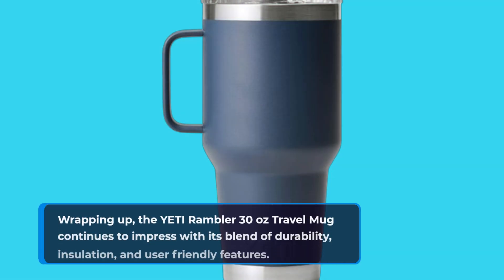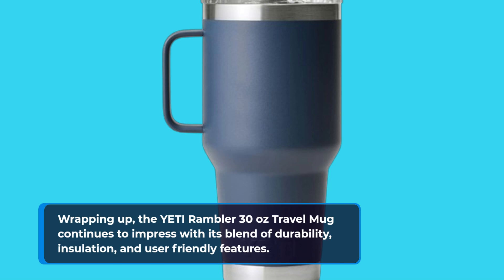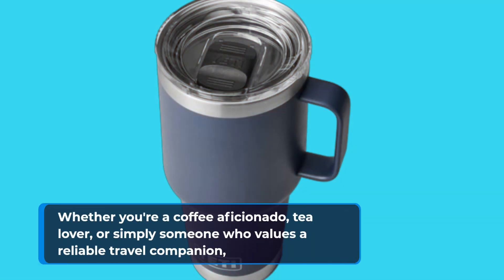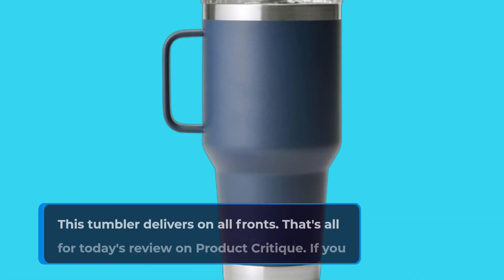Wrapping up, the Yeti Rambler 30 oz travel mug continues to impress with its blend of durability, insulation, and user-friendly features. Whether you're a coffee aficionado, tea lover, or simply someone who values a reliable travel companion, this tumbler delivers on all fronts.